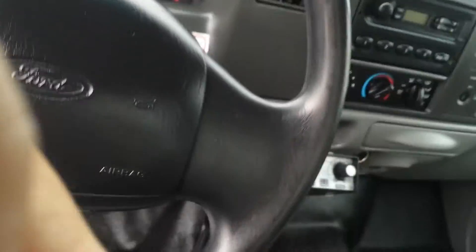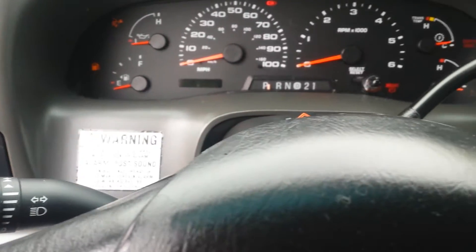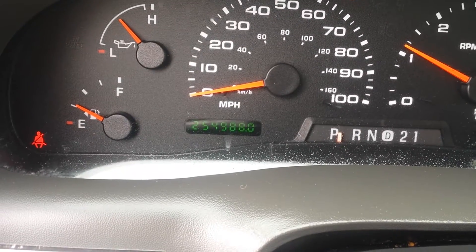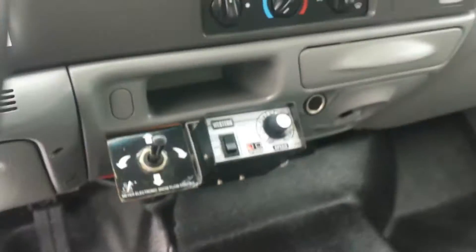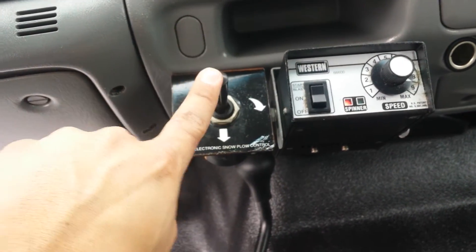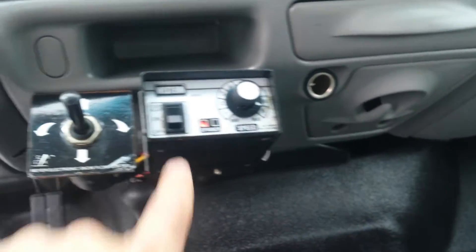We got the controls. I'll turn the truck on. We got 254,000 miles. The controls all work. You can hear the pump from here. That's for the solder.